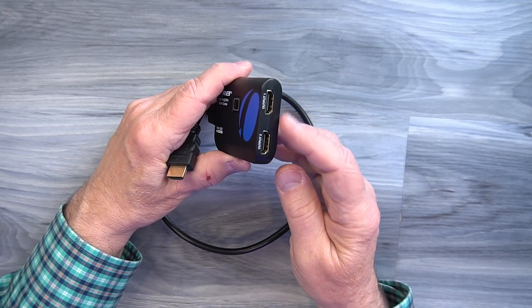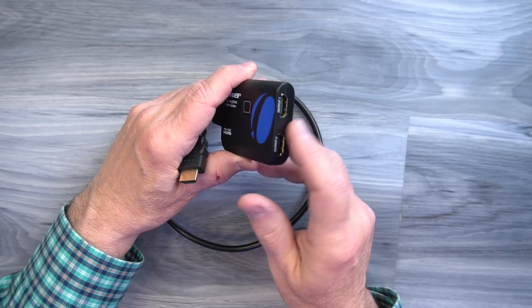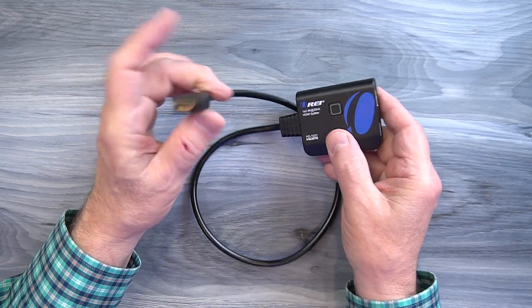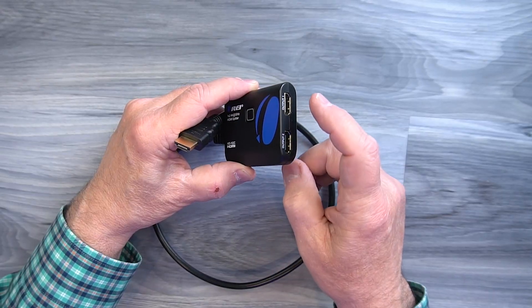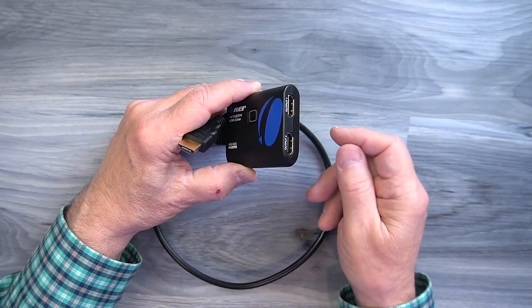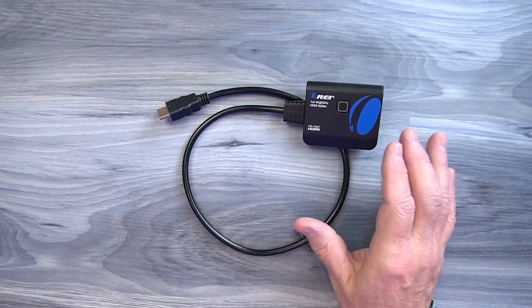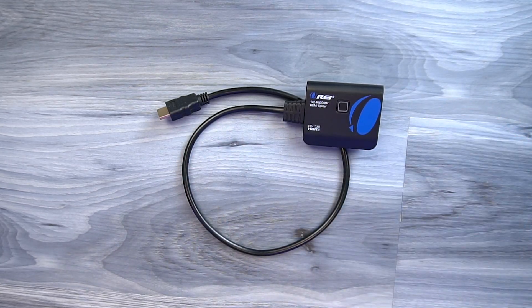On the other end you'll find two full-sized HDMI ports used for connecting the external monitors. When you plug this into your media device, whatever media stream is supplied here will be duplicated across these two ports. And that's the only thing it can do — mirror this content across those two external monitors. You can't extend your desktop through this HDMI connection, but it does a great job if you need a single media stream displayed on multiple monitors at the same time.